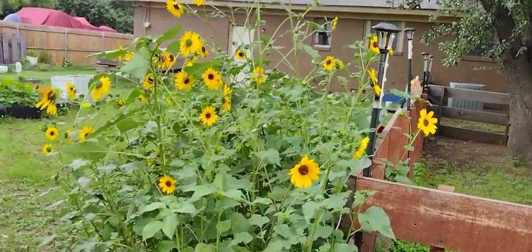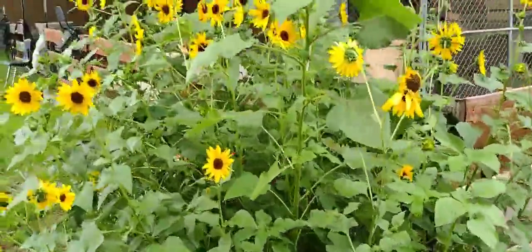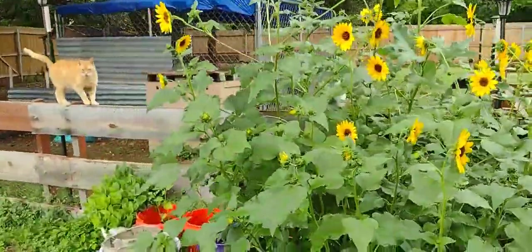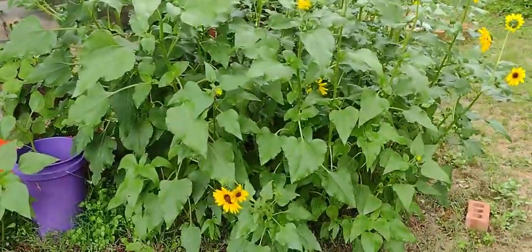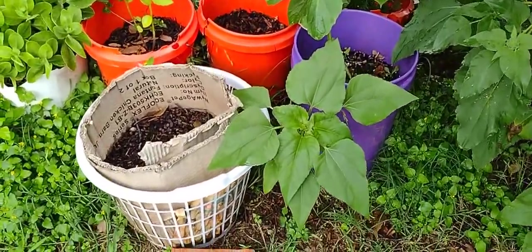These are my volunteer sunflowers. I threw a couple more seeds in there from You Grow Row and from the Indiana Backyard Gardener seed swap. There's my leaf, looking pretty good and tall. I planted a few more — I did a little succession planting on them. That's a volunteer sunflower there.